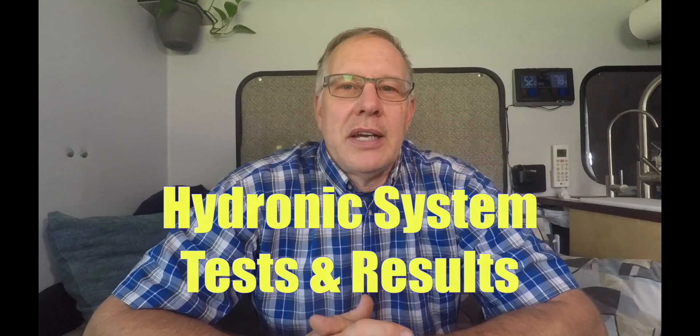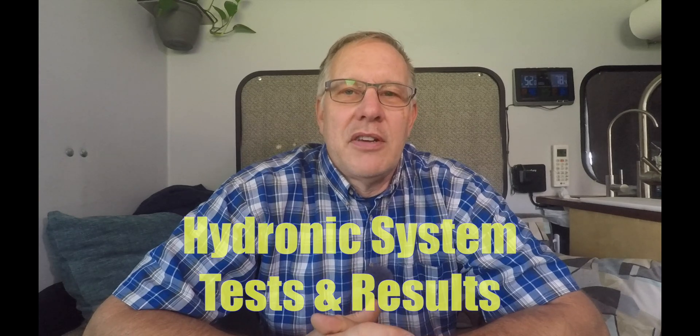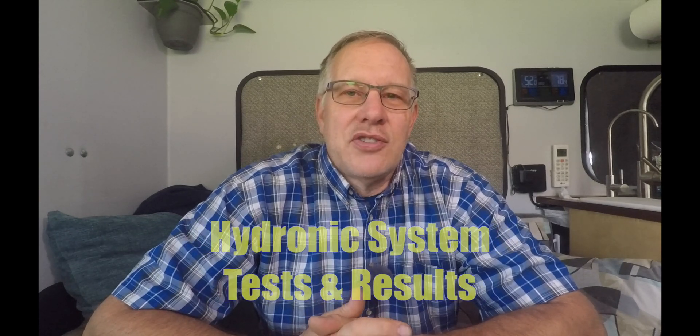Welcome back to Working on Exploring. We've been doing some work on our hydronic heating system. In the first couple of videos you've seen us plan it and then install it, and now we're going to test it and troubleshoot and correct the problems that we encounter.